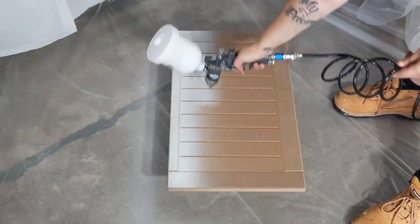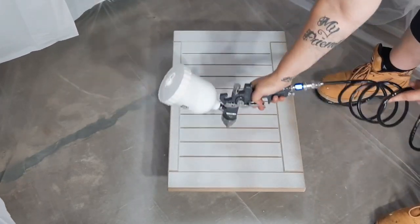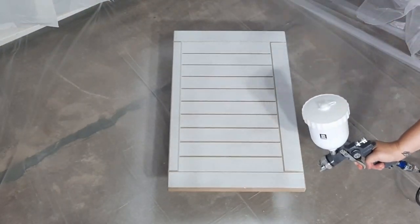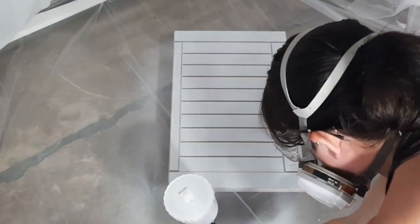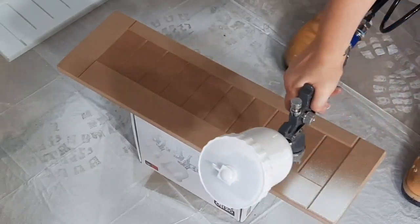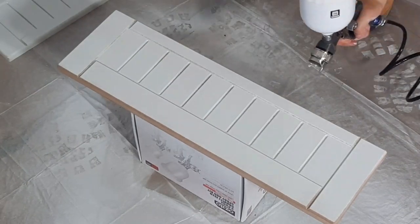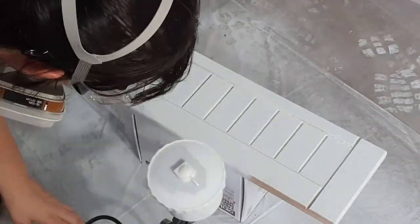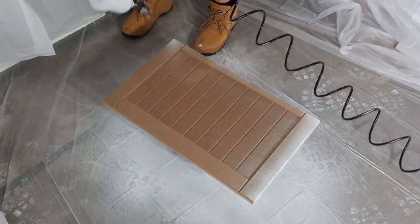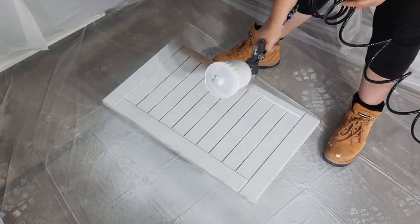I thought spraying would be the way to go for these cabinet doors because of all the grooves, thinking the spray would get right into them — but in actual fact it really just didn't want to go in there. If I was doing this again, or if anyone else is spraying these exact cupboard doors, I'd suggest getting a piece of sandpaper and, as fiddly as it sounds, going in and smooth-sanding all those grooves, because they're fibrous and the paint just didn't want to settle in them. My back also got really sore, so I'd highly suggest having everything set up much higher.